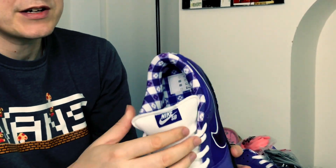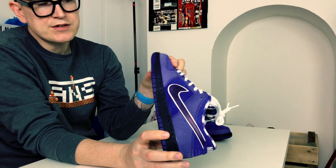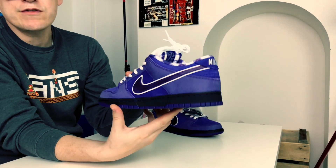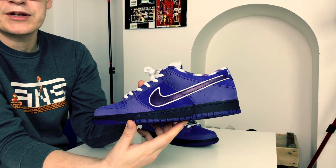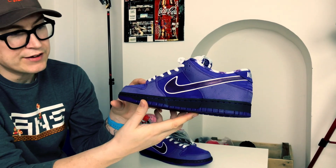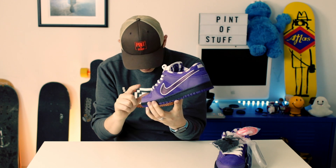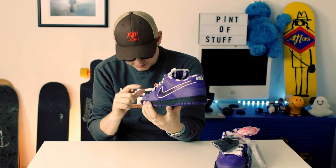These are properly padded — you can see how it squeezes there, there's proper padding around the collar. The tongue is nice and fat, not as fat as the originals from way back, but there's definitely some padding there. We've got the Voltage Purple sole with the midsole being black.